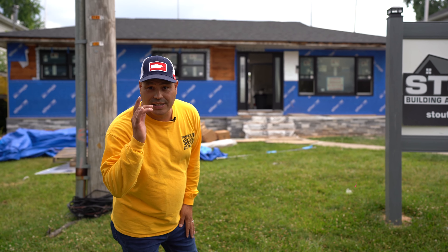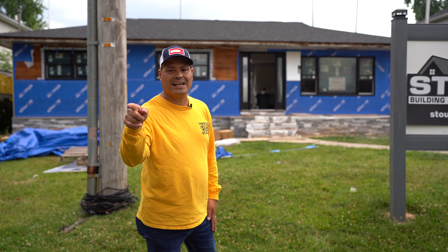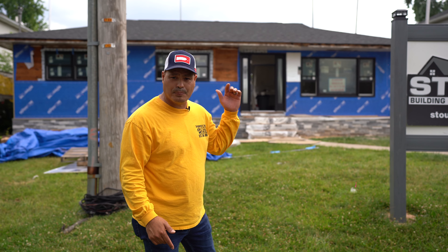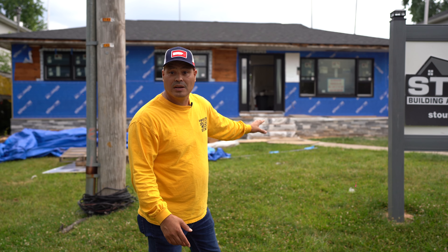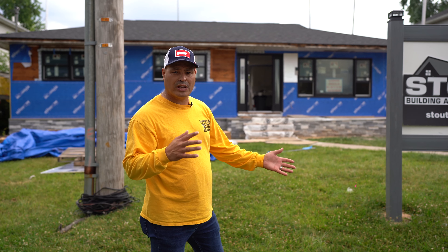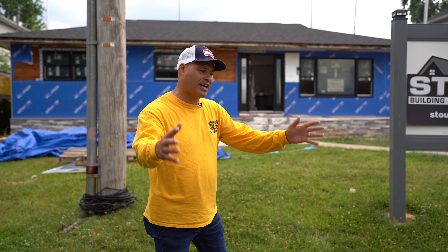If you are noticing, the house wrap is blue skin. What is blue skin? Go to blueskin.com or Henry Blue Skin — you guys will find out this is the best house wrap for your home. So we are installing James Hardie siding, exact trim, and then vinyl siding on three sides of the home. They wanted a combination of both because generally people will look at the front of the house.